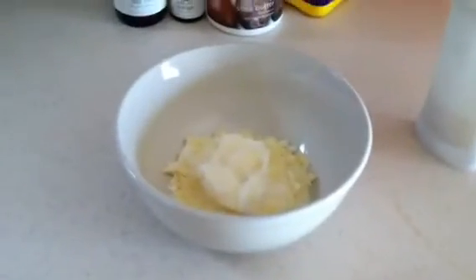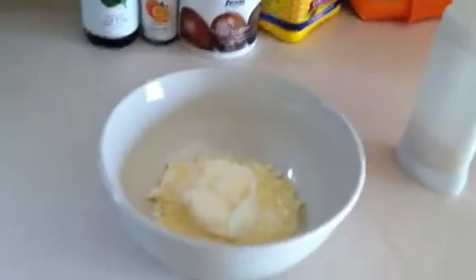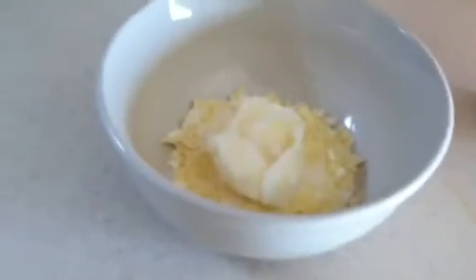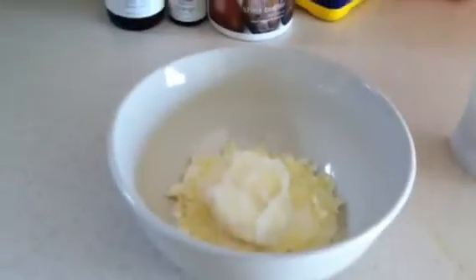Hey YouTube, today I'm going to be making some homemade deodorant. Excuse my voice, I don't know what happened to it. To this I have added one tablespoon of...